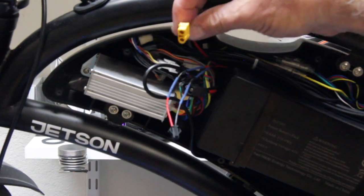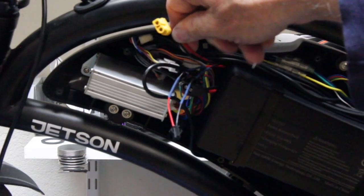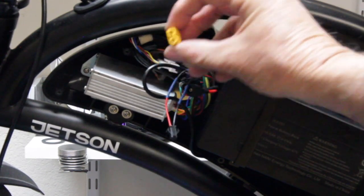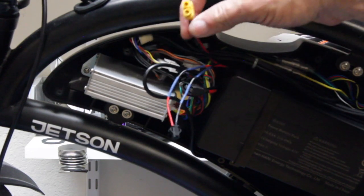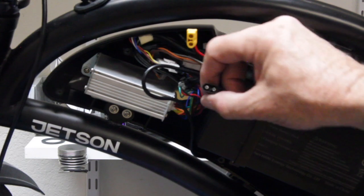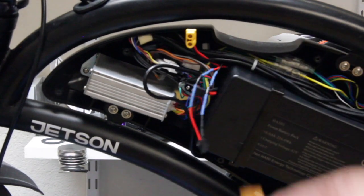XT60 connectors only go one way to prevent you from damaging your battery. The flat portion of the connector is connected to the red wire or positive wire; the black wire or negative wire is connected to the round side of the connector. The other connector going to your controller is also an XT60 connector and it's the male side.